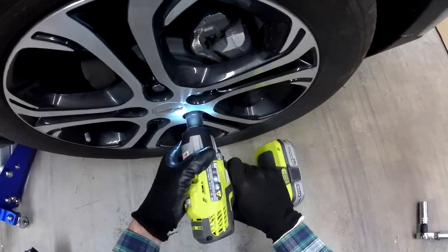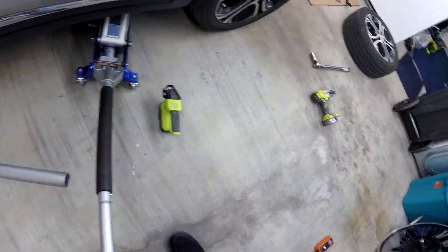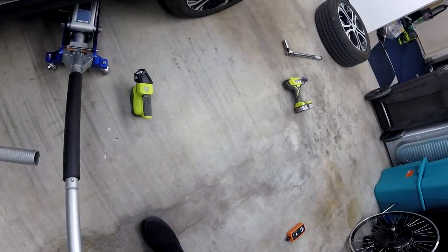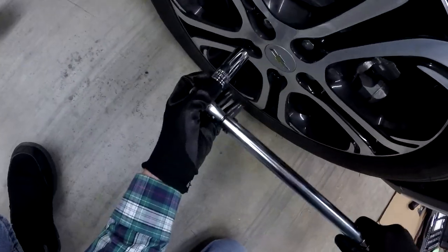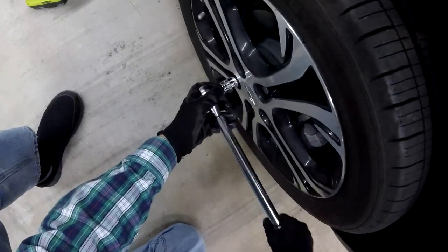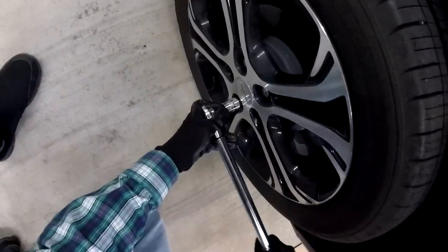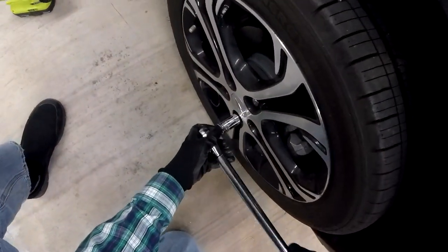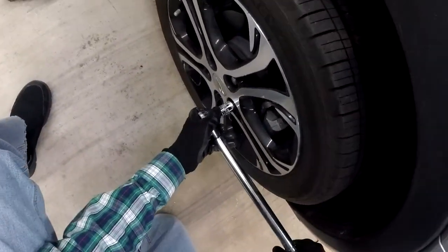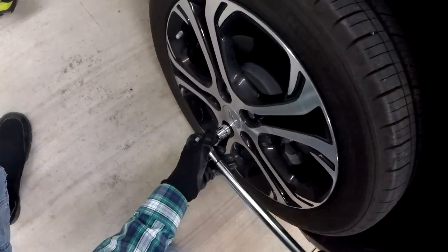The impact wrench is still new to me and I'm not yet familiar with how much hammering to allow to get close to 100 foot pounds. You'll see that when I use the torque wrench, I'm still about a quarter turn away from reaching that — I'll just learn that over time. I actually have the torque wrench dialed in to 90 pounds, and I'll drive the car a couple of times back and forth to work and then re-check it at 100 pounds.